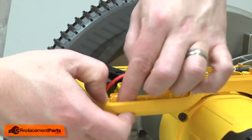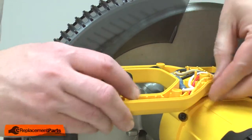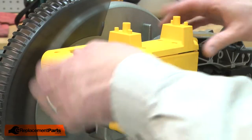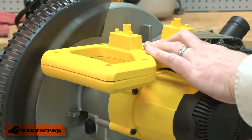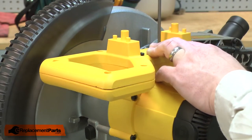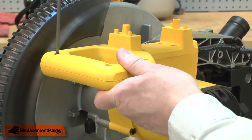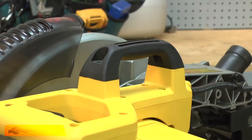Now tuck all the wires out of the way. Now replace the switch handle cover. Now I'll finish up by replacing the top handle.